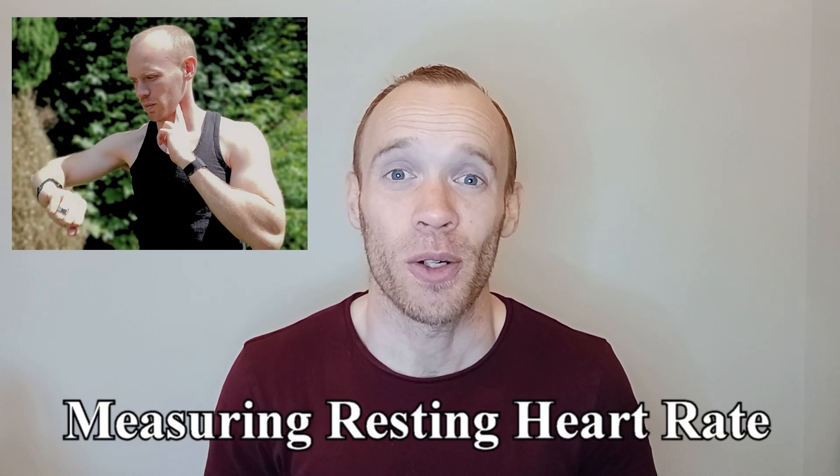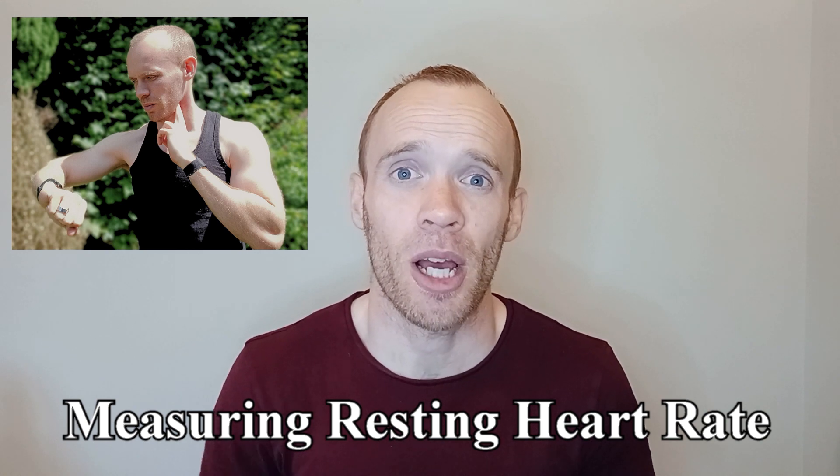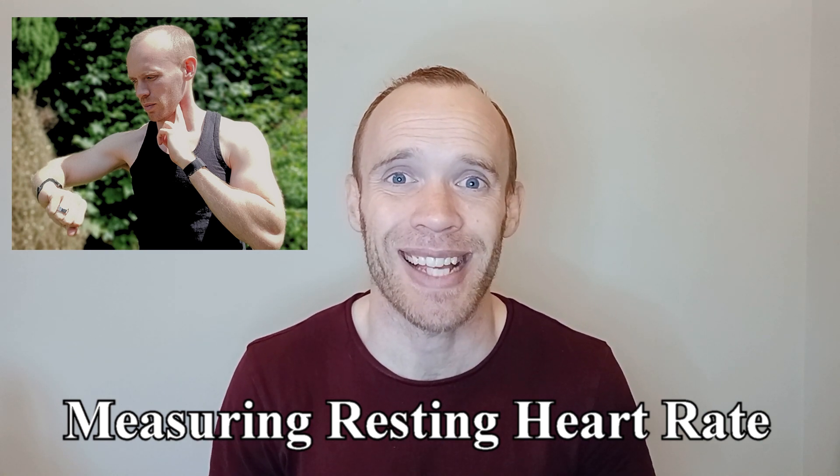Hey guys, one of the easiest ways to assess your fitness level is by measuring your resting heart rate. This is the number of times your heart has to beat in 60 seconds at complete rest.